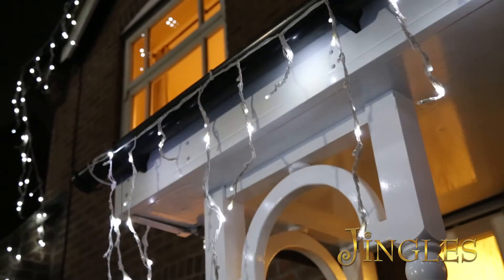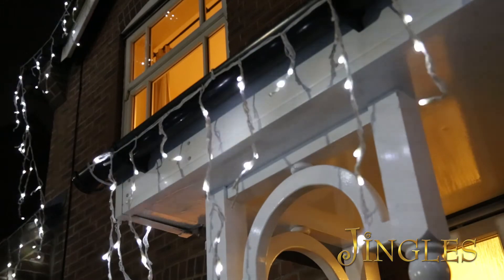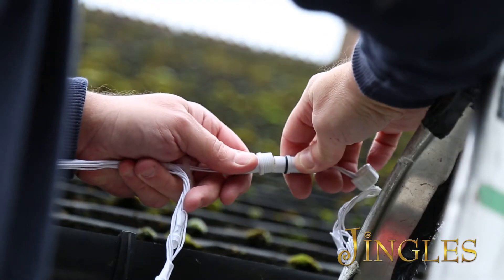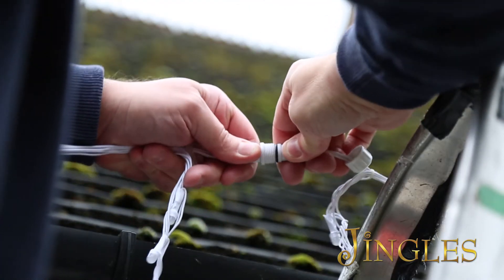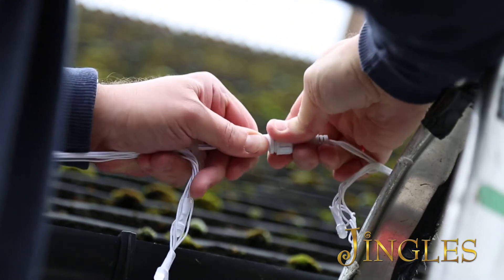Connectable snowfall icicle lights give you the option of covering up to 36 metres of icicles off one plug. To connect two sets together, simply unscrew the end cap on the first set and unscrew the starter cap on the second set and push both parts together.